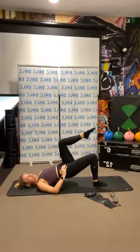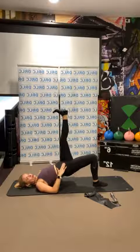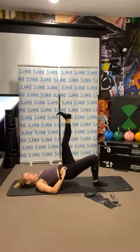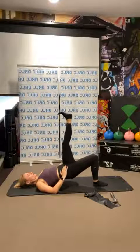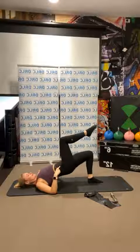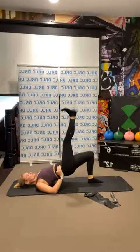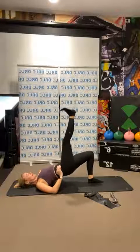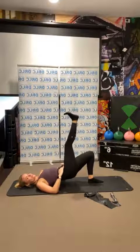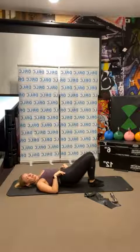Hold it up — press that leg up, lift through your hips and pulse: eight, seven, six, five, four, three, two, one. Swap sides — as you lift up this leg, find that nice alignment in your hips, looking up to the ceiling and trying to press your foot up: eight, seven, six, five, four, three, two, one. Coming down.